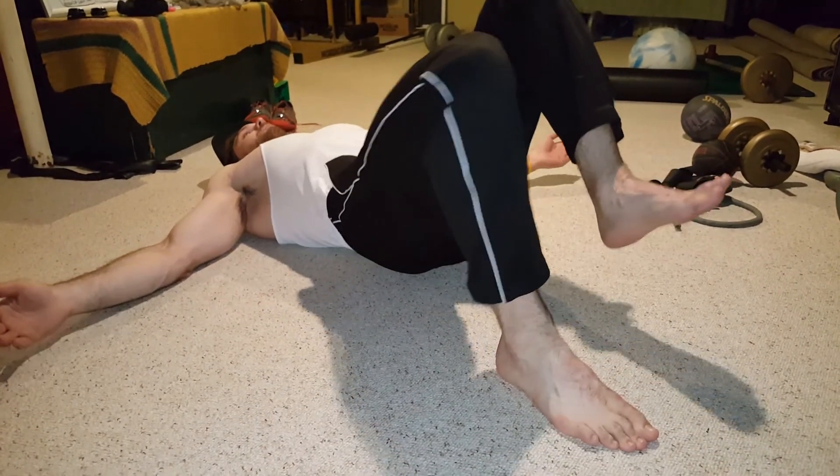I'm going to go over it. So for a glute bridge, obviously I don't have a bench here for hip thrusts so I'm just going to show it on the floor, which I think is a good exercise in general too. One thing for glute bridges: you want to lay on your back, obviously, with your feet — you want your heel, your big toe, and your little toe on the ground at all times. You want them pointing forward.